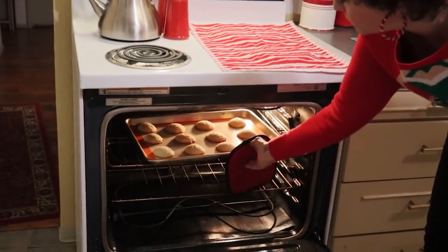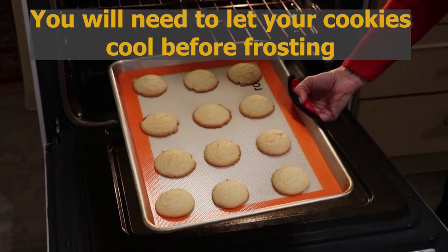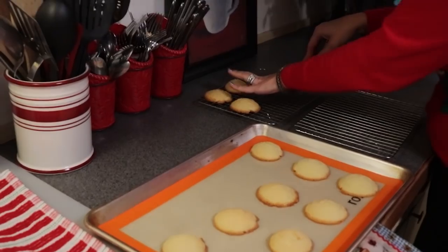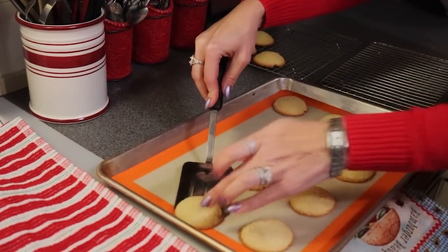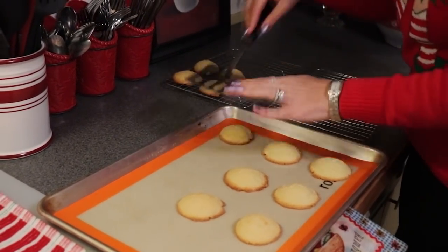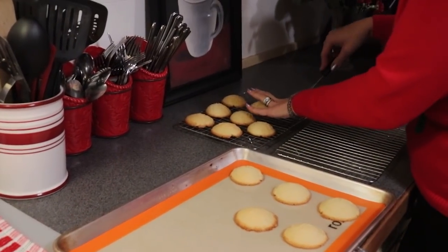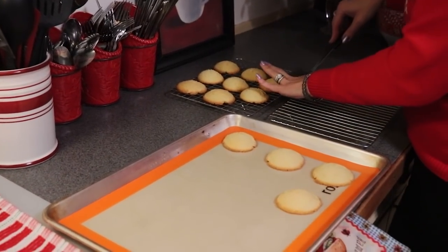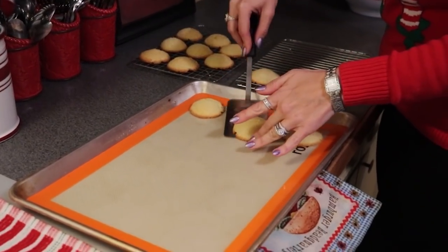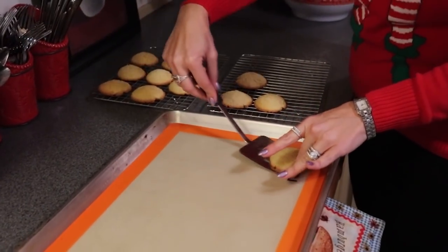16 minutes worked out just fine. I'm going to take them out and let them cool, and then I will show you the frosting process. I'm taking these off the cookie sheet and putting them on a cooling rack. That will just make sure that they get cool all the way around before we start frosting them. These cookies are not as delicate as the thumbprint cookies we made last week — these are a regular sugar cookie, so they are a little bit hardier. We'll let these cool for a few more minutes and then we will start icing them.